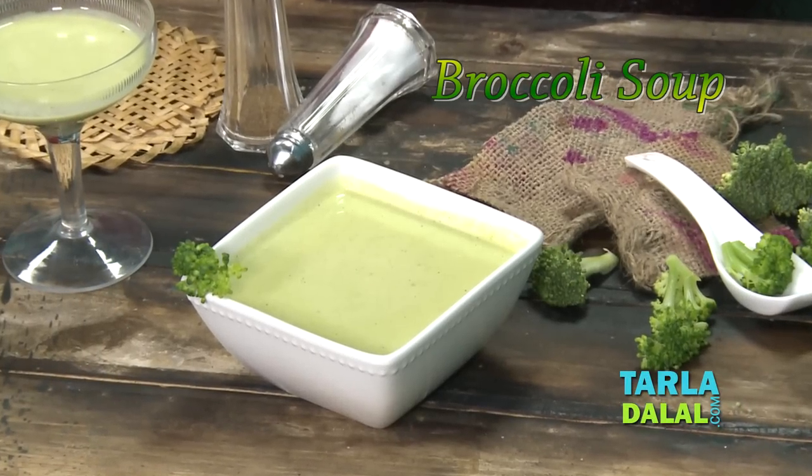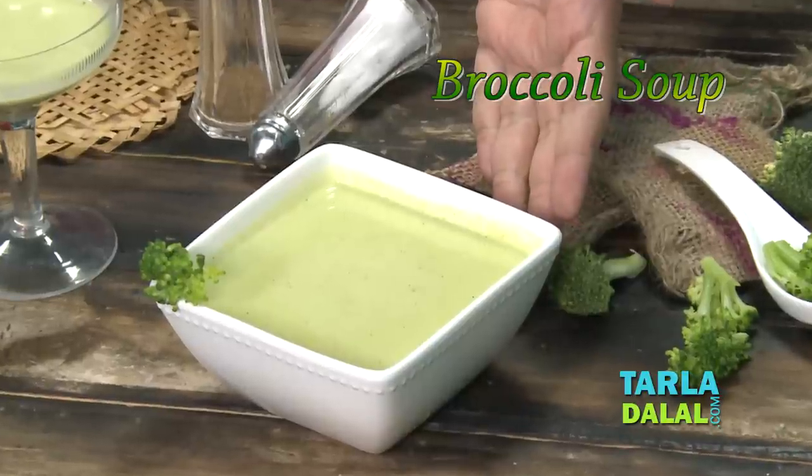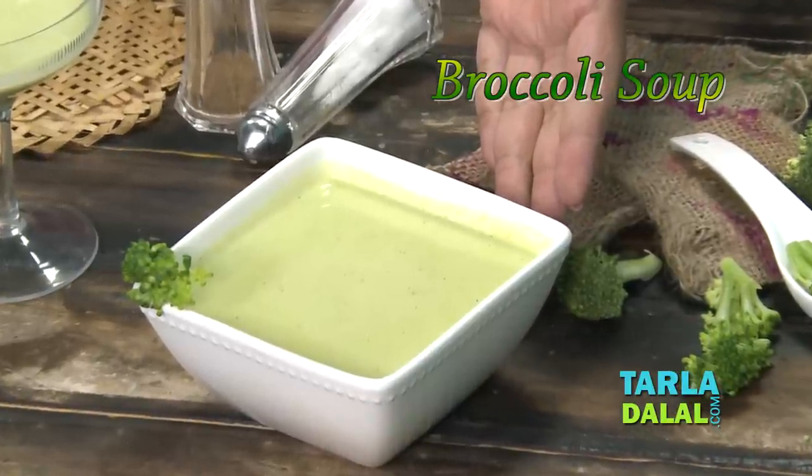Hi, you are in Tarla Dhalal's kitchen with your nutritionist Nisha. Today I am going to make an antioxidant rich recipe for mums to be, which is broccoli soup.